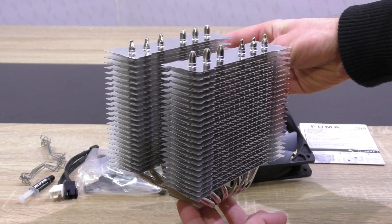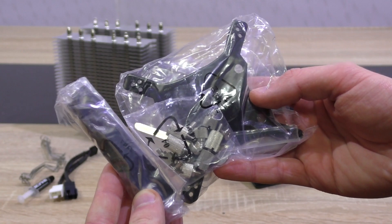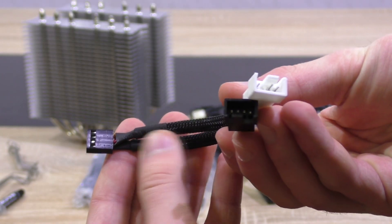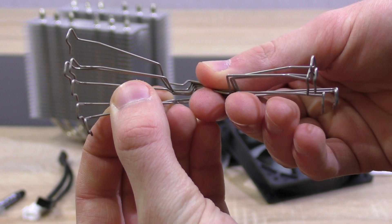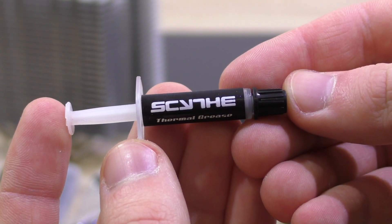Inside the box is the bare Fuma twin tower, two 120mm fans, and of course the backplate, bracket, screws, and so on — all out of metal by the way. Also included is a nylon-sleeved Y-cable. To attach the fans, Scythe doesn't just include four fan clips but six, just in case you'd wish to attach one more fan to the heatsink.